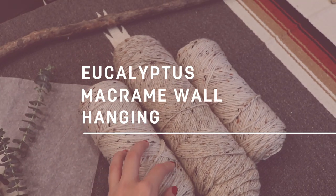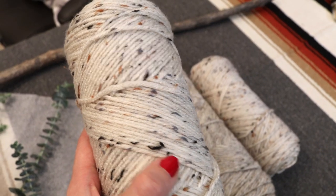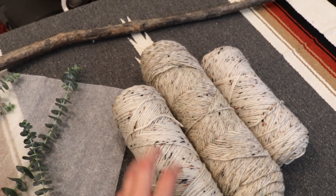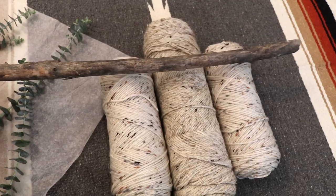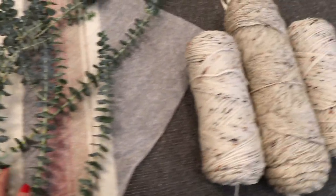For this third wall hanging, we're going to be using this really natural, chunky wool-like yarn that has some variation in color — you can see it's got some black, blue, and a little bit of beige coming through. We're also using a stick from the back of my mom's house that's a little darker than the other one, and to make this wall hanging extra special, we're adding in stems of eucalyptus, which I think is going to give it a really organic look. We're doing this one a little different — using a thicker lark's head knot with six strands of yarn versus just one because I really want it to have a chunky, thick look.